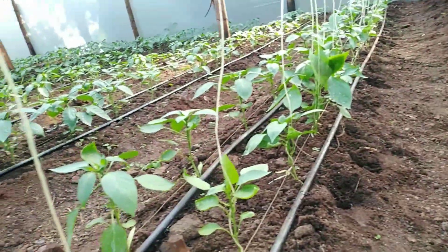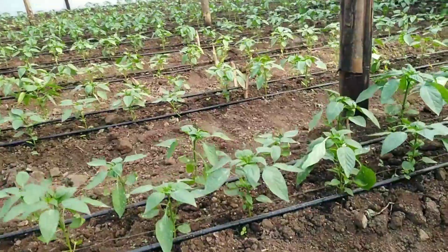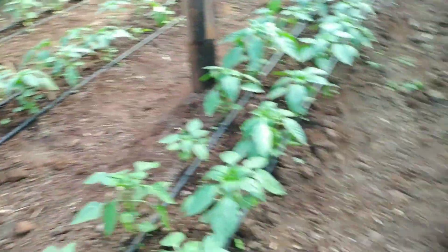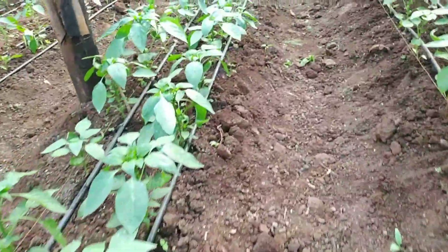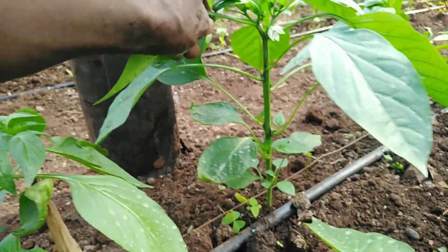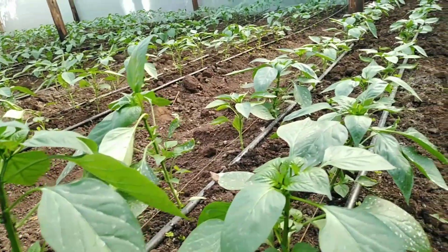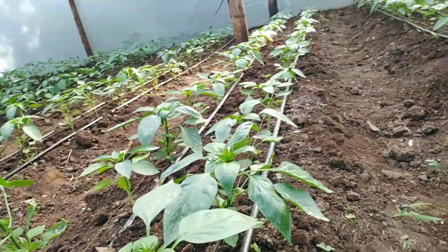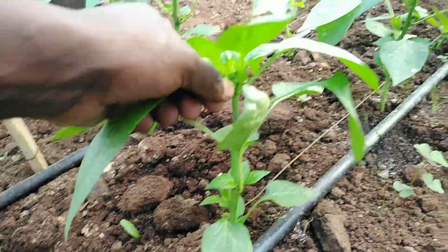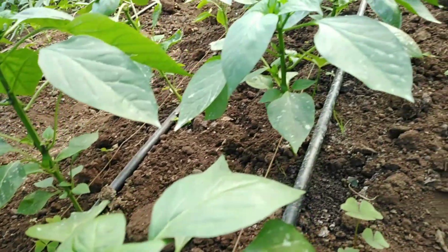Flowering in capsicum sometimes may not be a form or a sign of maturity — flowering can be a sign of stress. It can happen because of stress that the plant is undergoing. So if you keep a stressed plant with a king flower, like these ones, that means you are overloading the plant. The energy this young plant has at this given point will be spent on rearing the fruit, and it will concentrate so much on that one fruit and forget about the next flowering and everything.